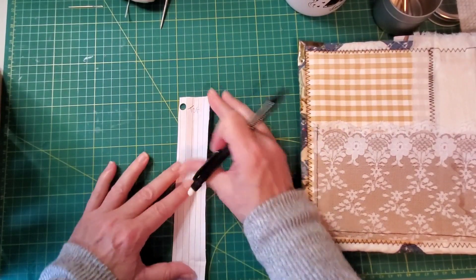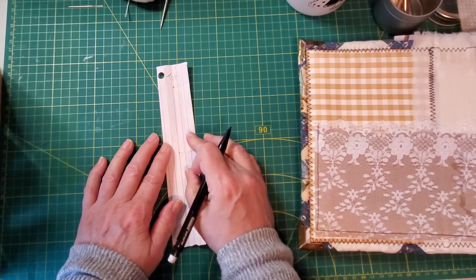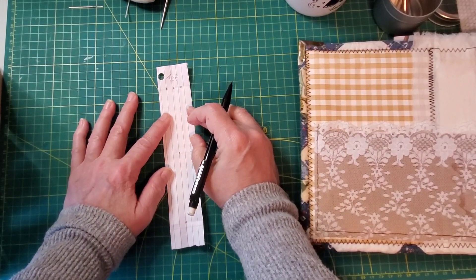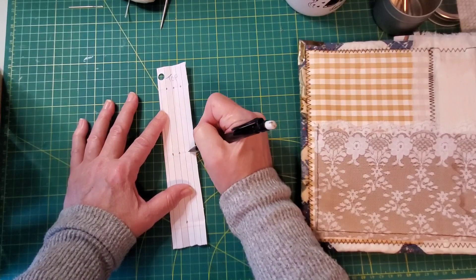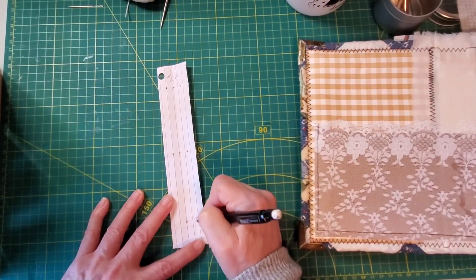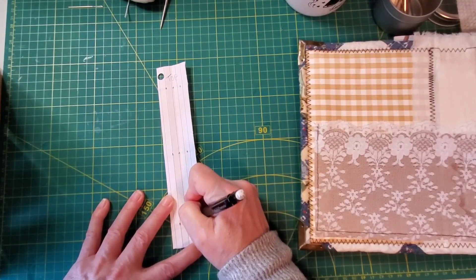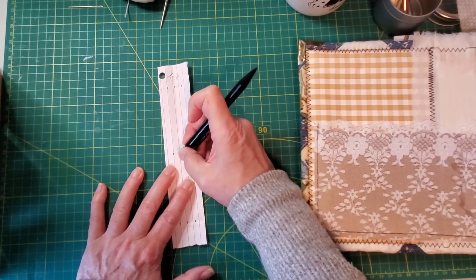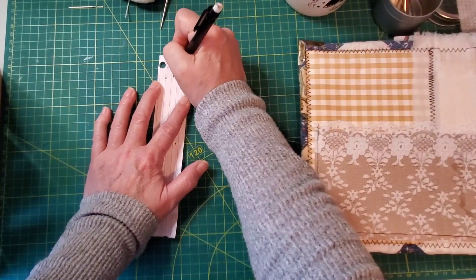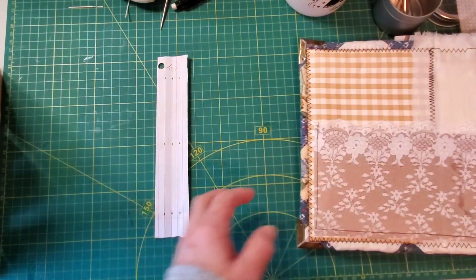So then you open it up — there's my top, here's my middle — and we want to decide where we want our two signatures. I think probably where these meet, they can be this far apart. You want to put it where the folds intersect. It's better if you draw your lines after you fold it, but I get lazy and don't do that. There — so you've got your three holes. You're going to use the middle one for your signatures and the two outside ones for your book.